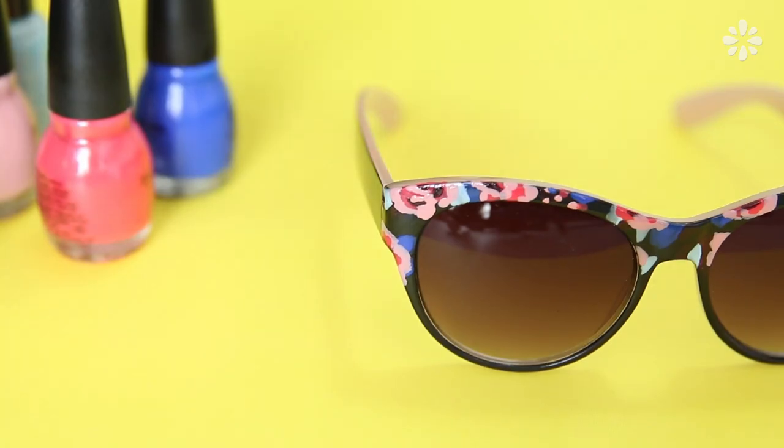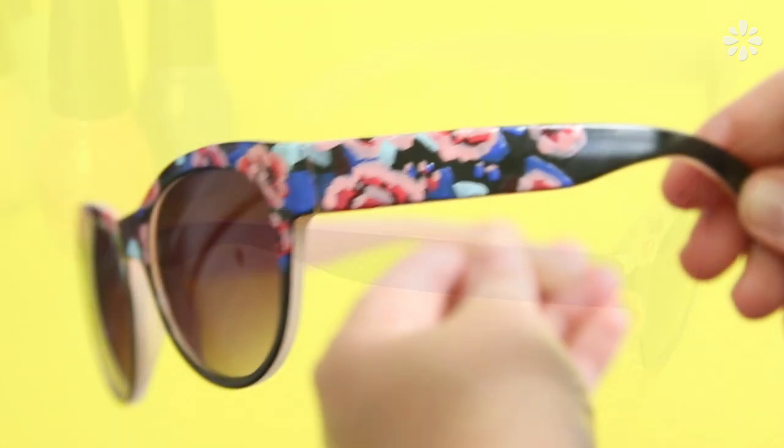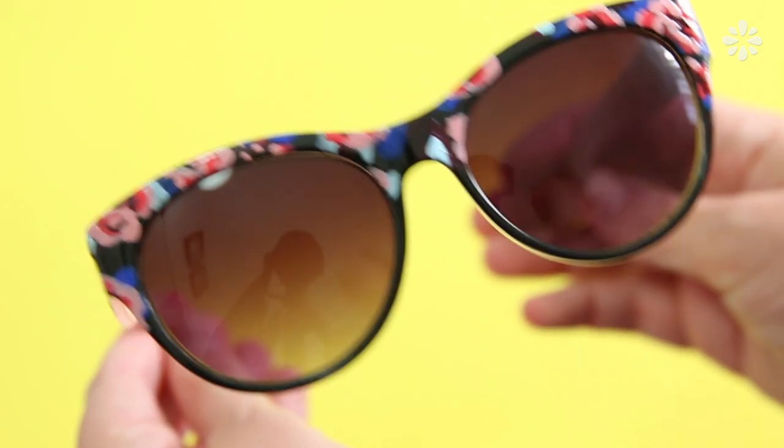You can also repeat that on the arms of the sunglasses. Then you have some cute floral shades for the spring or summer.